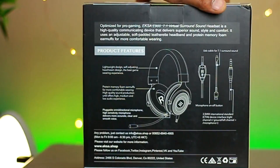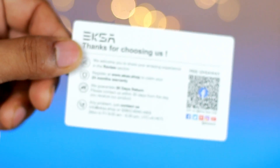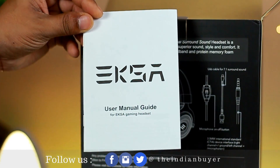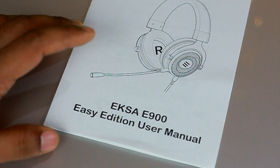Considering the low asking price, I wasn't really expecting a carry case though. So the first thing we see is an Amazon card — thank you for choosing us. Next up we have the user manual guide and a separate quick starter guide for the XR900 headset.